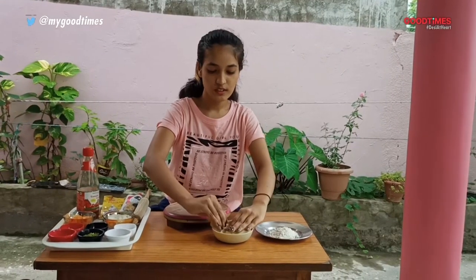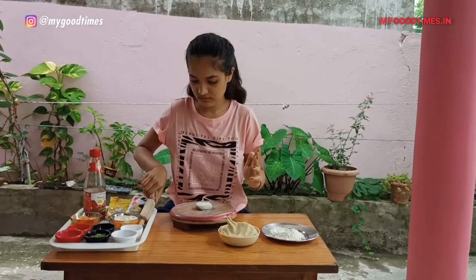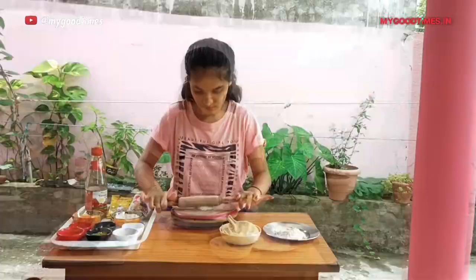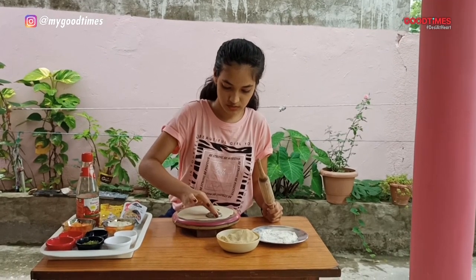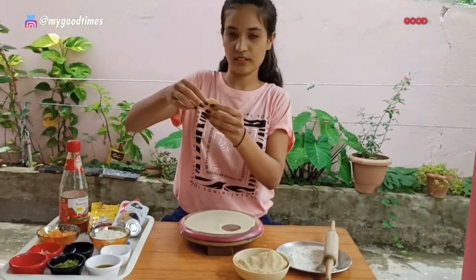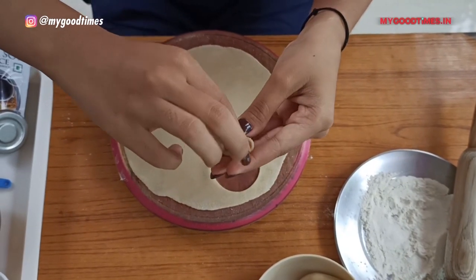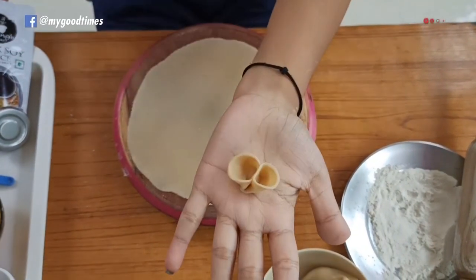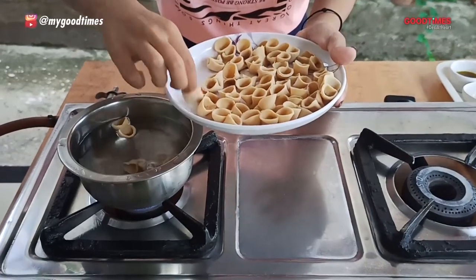With this dough make one roti — a regular roti. Take one opener and press it and cut it round like this to make this shape pasta. So now boil all the pastas.